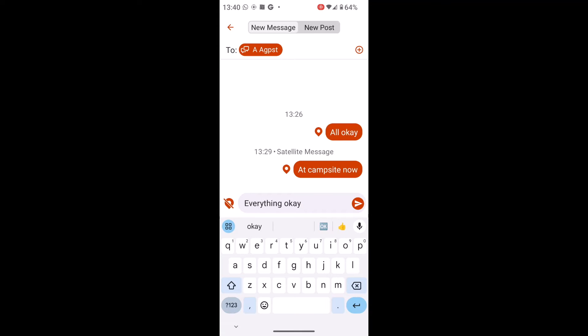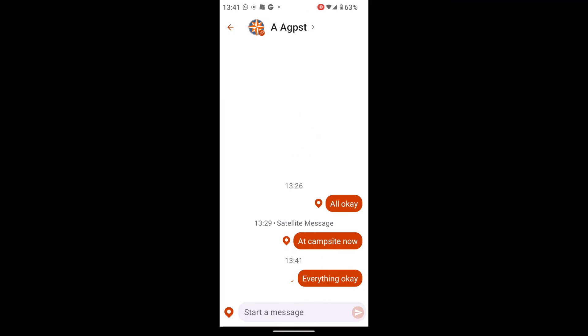If I want the person to get my location, I'll just tap on that again. So now message location is on and the little teardrop symbol to the left of the message bubble hasn't got the line through it. And I simply hit the arrowhead to the right of 'everything is okay' and that will send the message.